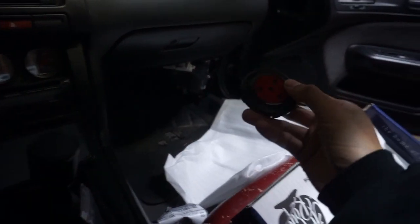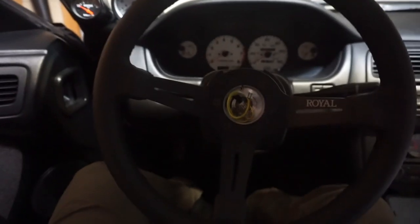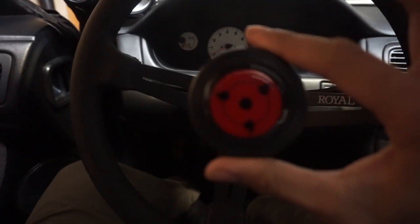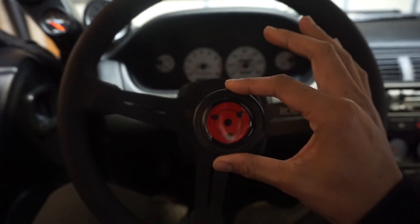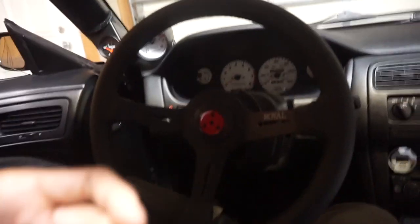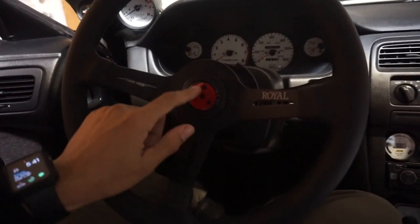The steering wheel is on, nice and tight, this grip feels good. I'm stoked. Now all I have to do is put on the horn button. It works good. Alright guys, steering wheel — check, horn button — check. I gotta say, looks pretty good.